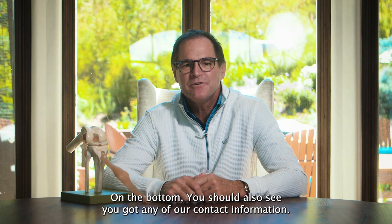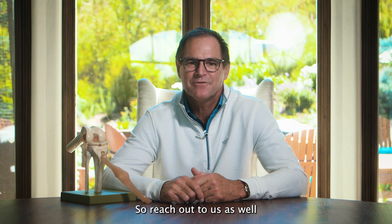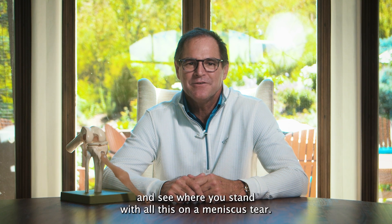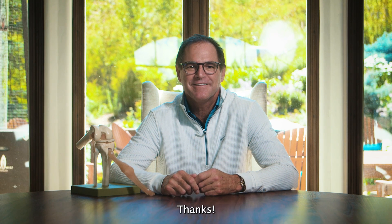Come in and ask us about it. You should also see our contact information on screen — we love talking about this. Reach out to us and see where you stand with all this on a meniscus tear. I'm Dr. Bill Sterrett with another one of your Sports Medicine Minutes. Thanks.